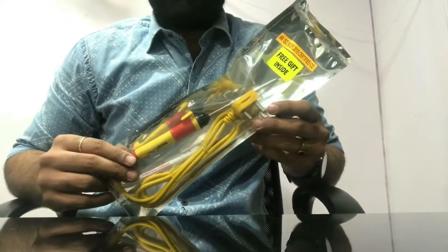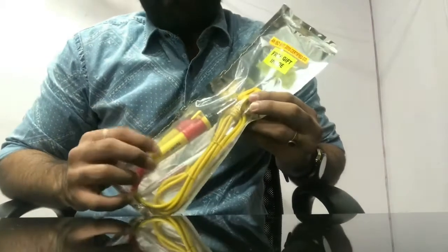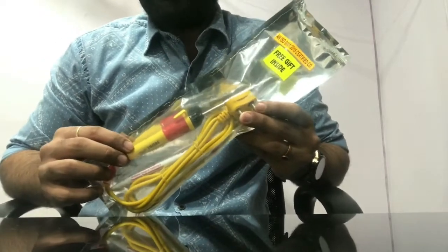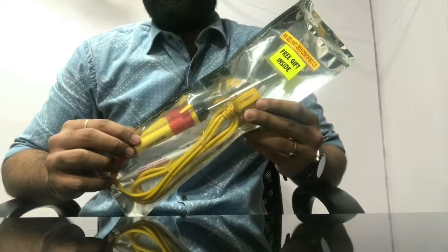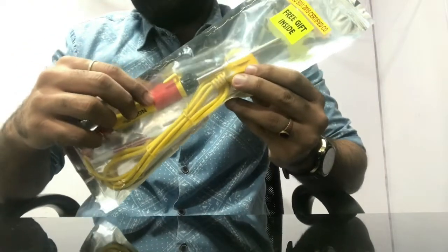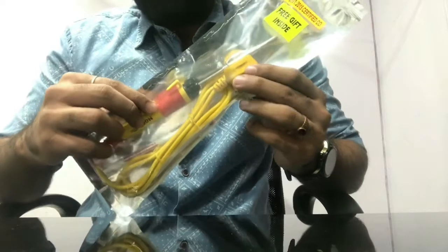We are offering a nylon handle in this product, which is highly heat resistant. We also offer a rubber grip, as you can see, which is useful for extreme comfort.